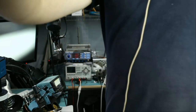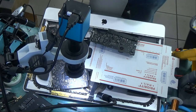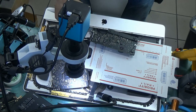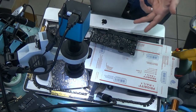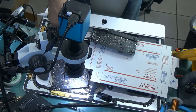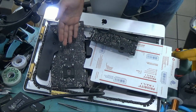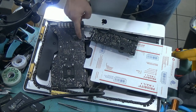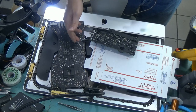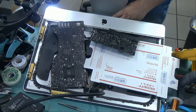This is part two of the iMac no-power repair. Previously we diagnosed the board as having a heat spot in this area, and I told you in part one that we have to remove the board and inspect the back to see where the heat is coming from. I do not believe the heat is related to the components on the front. I took the board out and this is the power supply that we replaced.